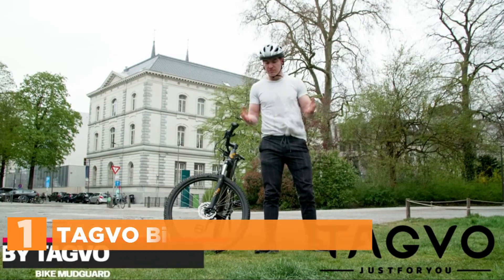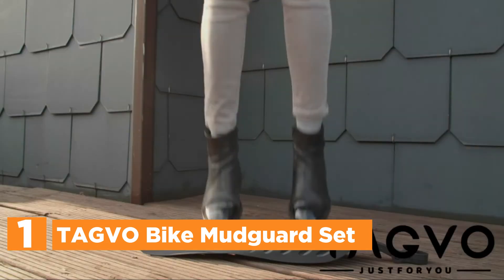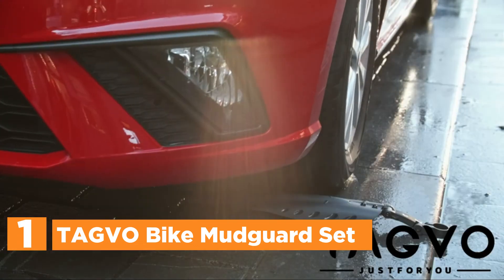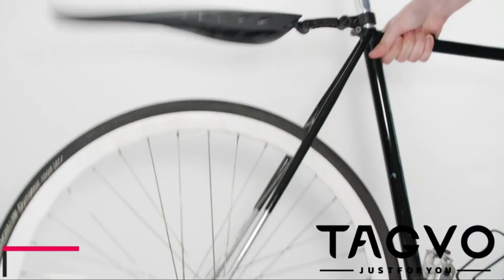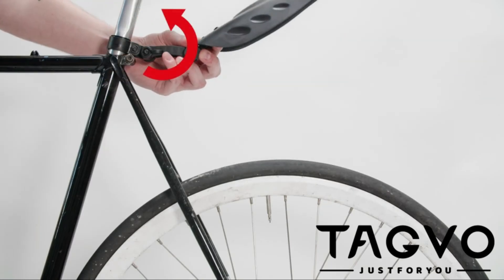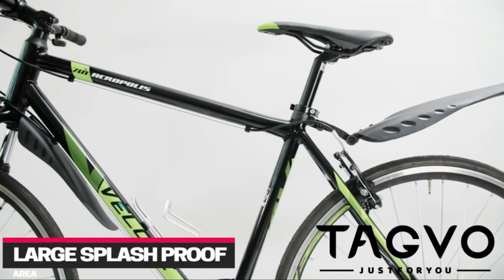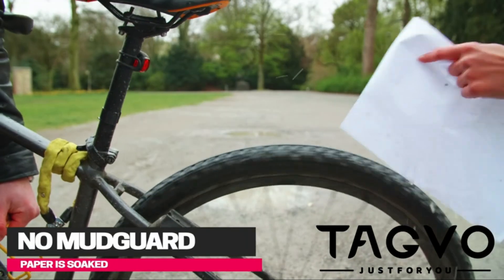The top pick on our list is the Tagvo Bike Mudguard Set. Ideal for all types of bikes — MTB, city bikes, road bikes, and more — but it won't work with bikes that have a rear pole diameter of fewer than 22mm. The bike fender features a wide half-circle design that stops silt splash and keeps rainwater and mud out to remain clean and dry. The mountain bike fenders are easy to wash, and the thickened material will prevent any type of breakage. You can ride your bike at ease and not worry about the weather.